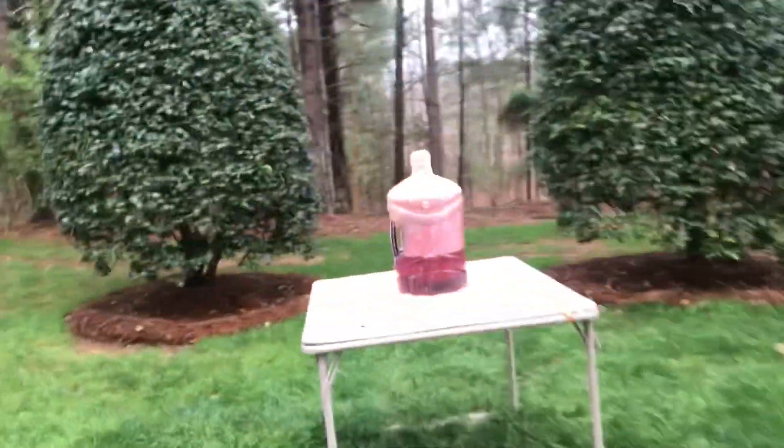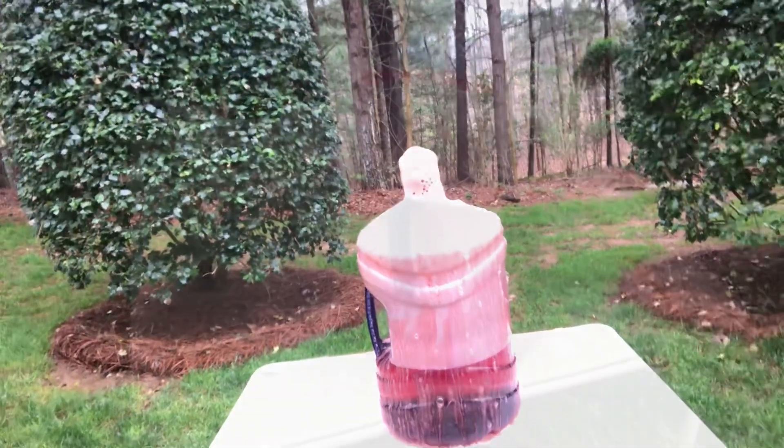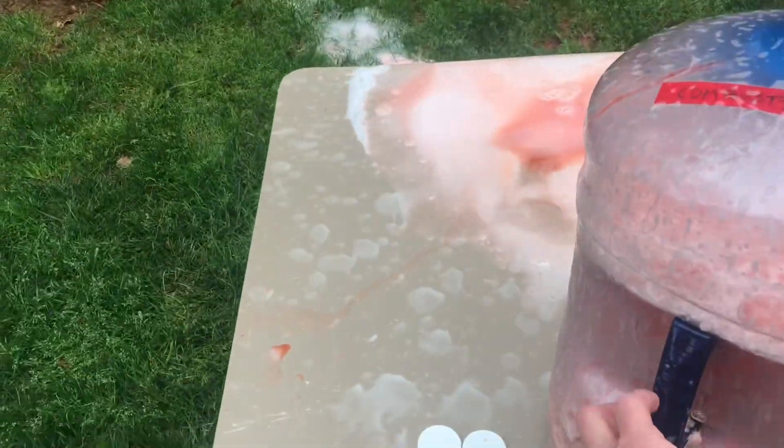I was hoping for a little more of an eruption. Still pretty cool. All right, have fun making your volcano and give us a like, subscribe for more stuff, and we'll keep making bigger and better projects just for fun. I'm never getting all the soap out of this thing.